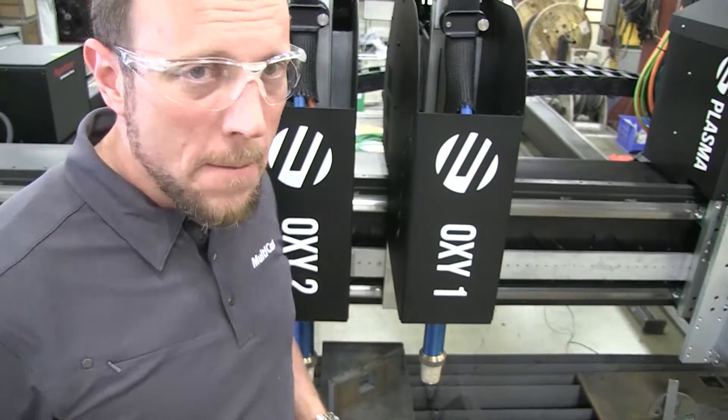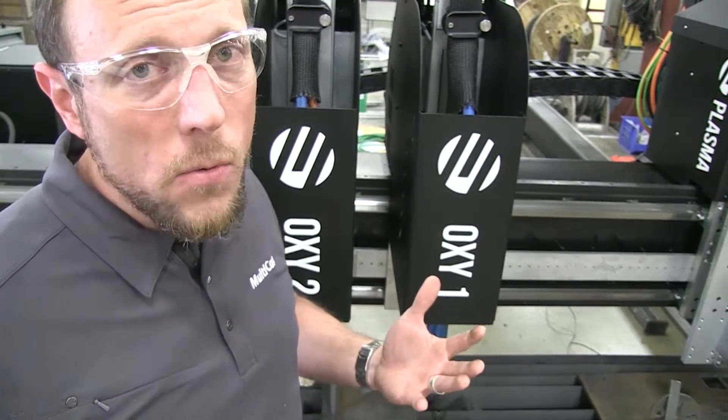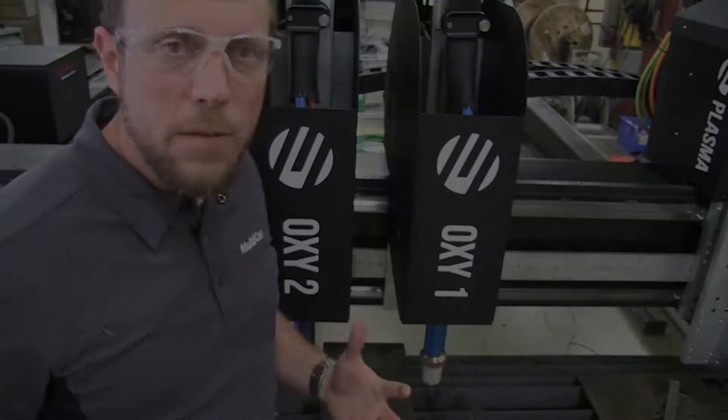You can put bevel on the plasma. The oxyfuels also have a manual bevel, so you could twist or tilt it either way to do a manual bevel on the oxyfuel.